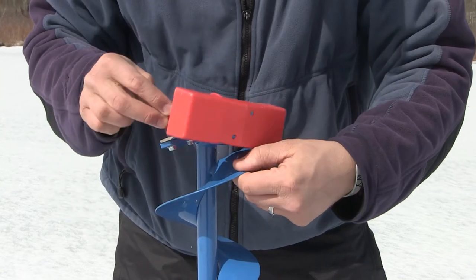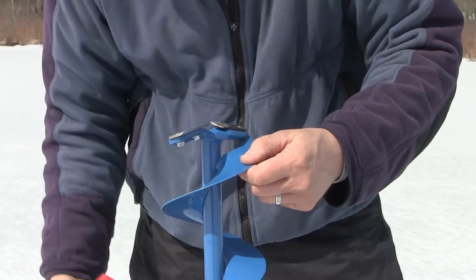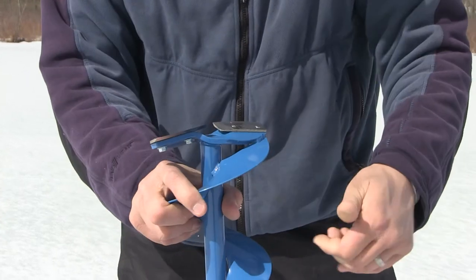Start by carefully removing the blade cover. The blades are sharp, so when you're not using it, we recommend you keep the cover on.